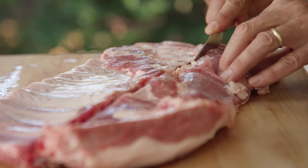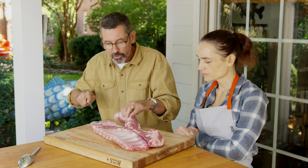Competition barbecue is a lot of fun — it's been growing all over the country — but it's about the minutest details. So we're just gonna take this and move it for right now.